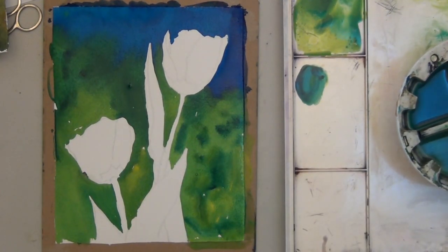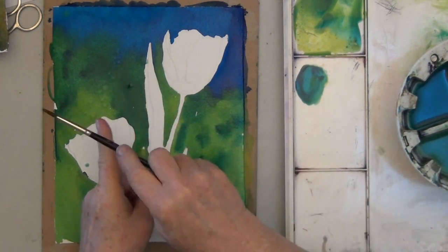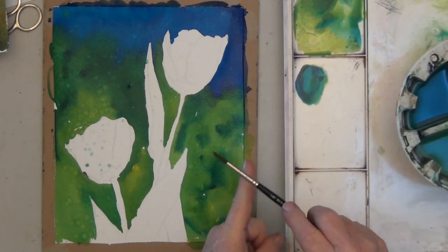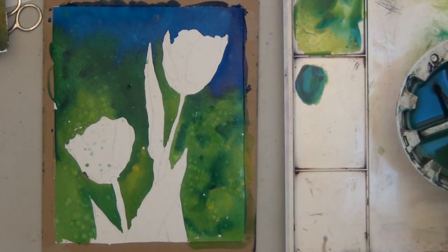If you want more texture you could sprinkle your wash with table salt before it dries, or take a small brush, dip it in clean water, and tap it on your finger to spatter water into the drying wash. Either way, you get those little splotchy areas, which can be pretty nice.